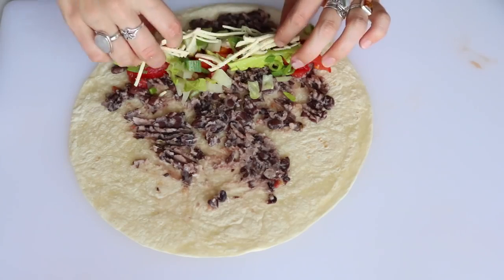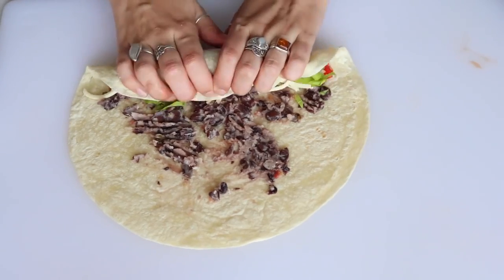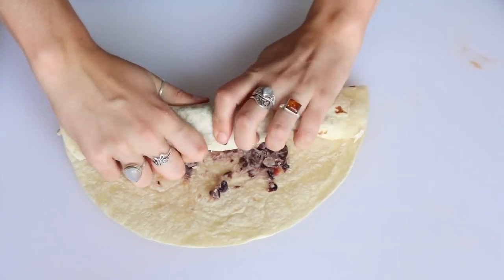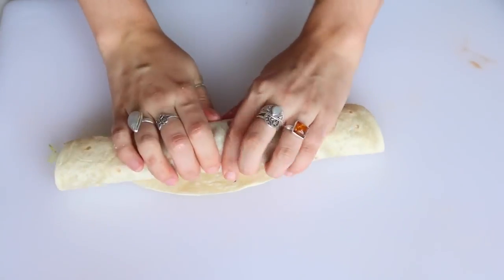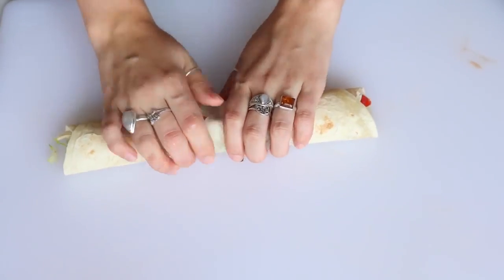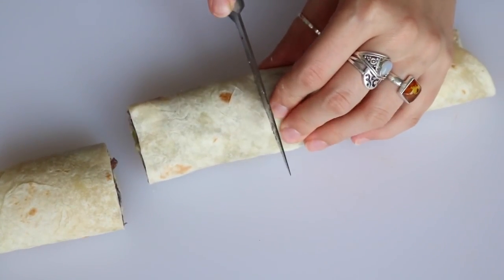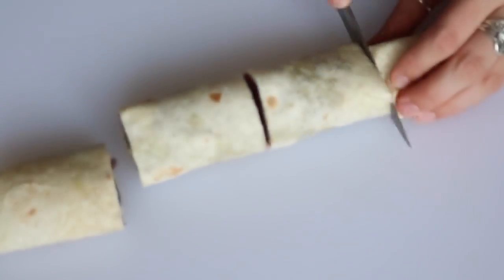Then I added lettuce, vegan cheese, and rolled it up tightly, kind of like I was making sushi. To cut it, I cut it into a few bigger pieces and then cut each of those in half just to make them all even.